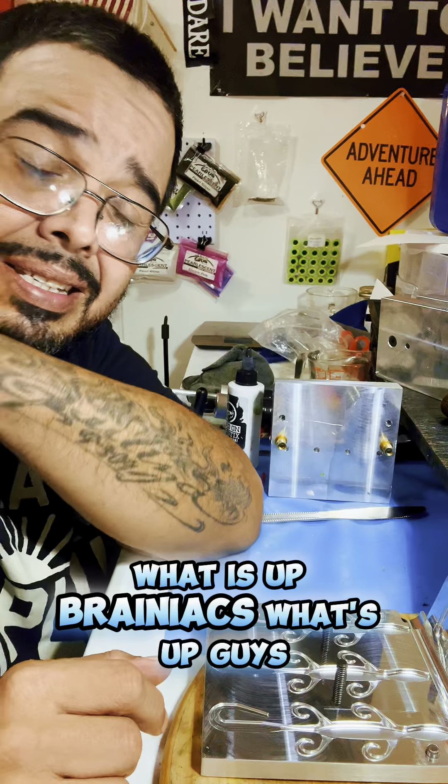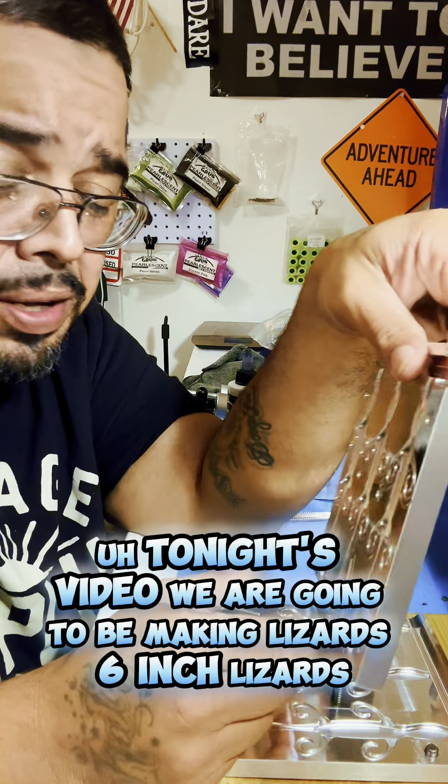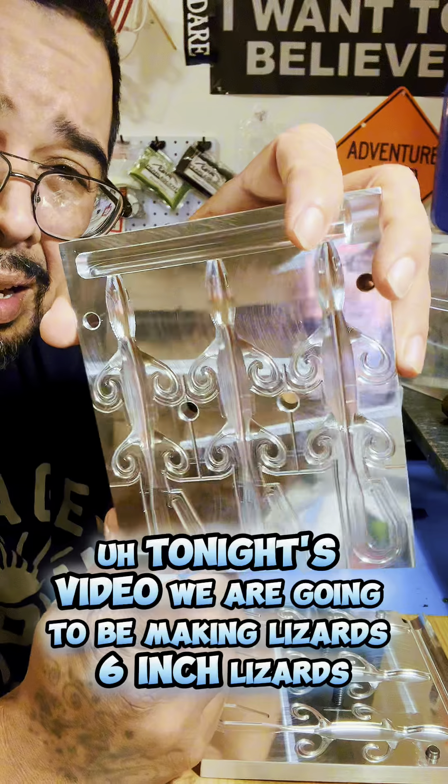Brains Mates, baby! What is up, Brainiacs? What's up, guys? Tonight's video, we are going to be making lizards.